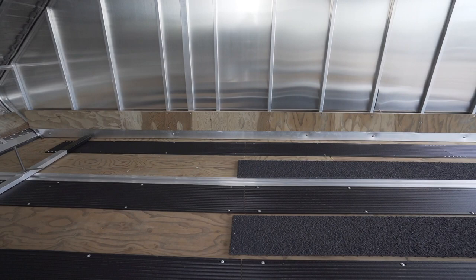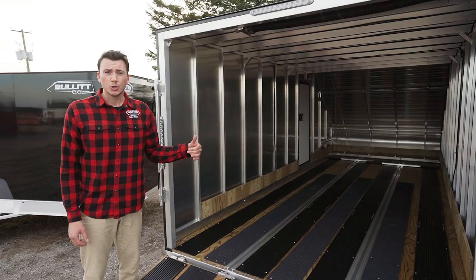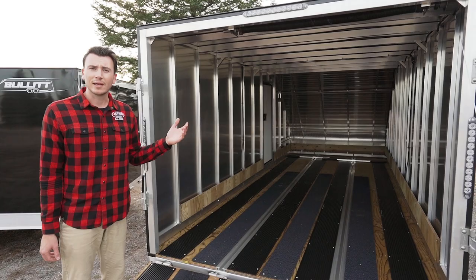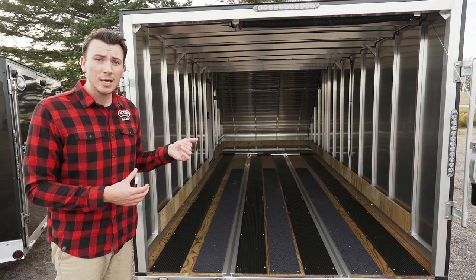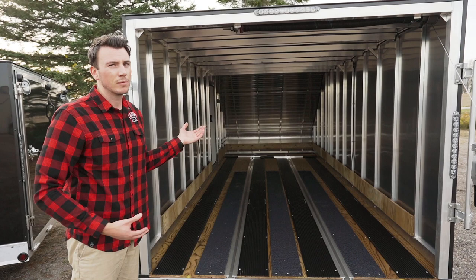The flooring we use is not your traditional flooring — it's an actual marine floor. Traditional would be just standard plywood or Advantech. Marine flooring is by far the most robust flooring in the industry and it comes with a lifetime warranty on the floor. It's great for hauling snowmobiles because the snow is going to melt off of them, water's going to pool up, and it's not going to warp and swell the floor.